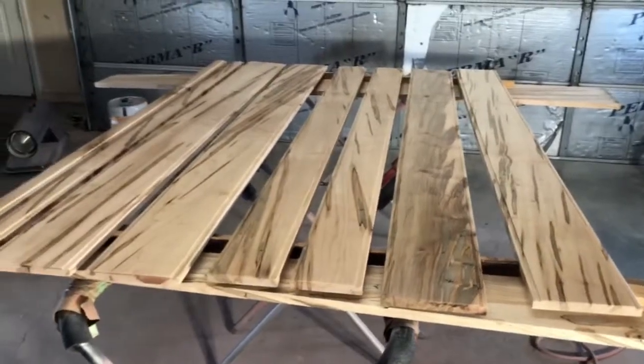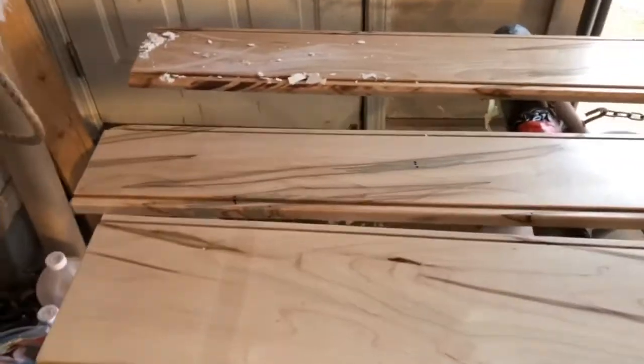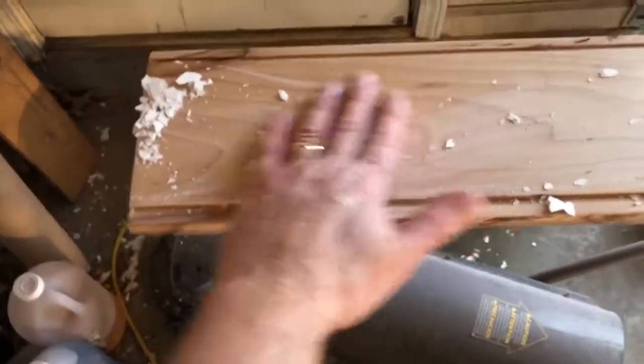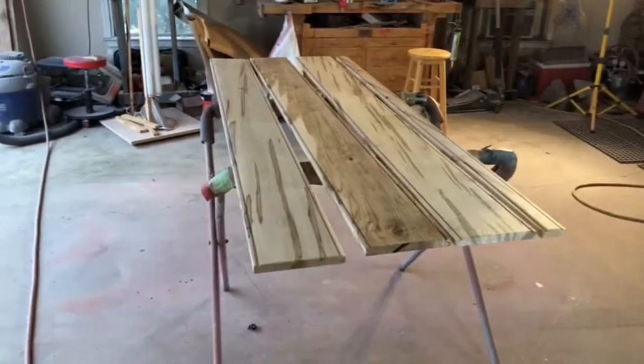I let this set up for a couple days and now I'm wet sanding it with a 500 Abralon pad. I got a little bit of popcorn from the ceiling on this one — decided to fall down out of there. Anyway, that's been going on for years. I'm wet sanding using this DA 500 Abralon pad, and I'll put a couple more coats of the Exterior 450 on them.